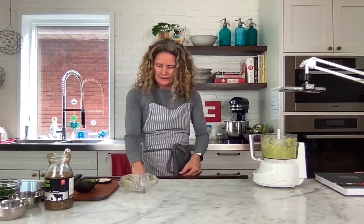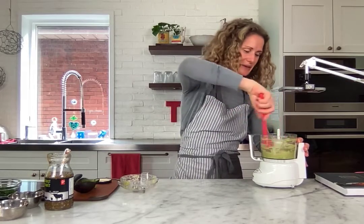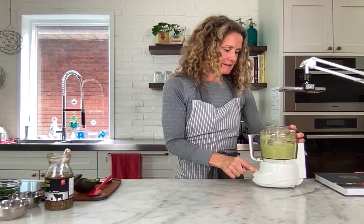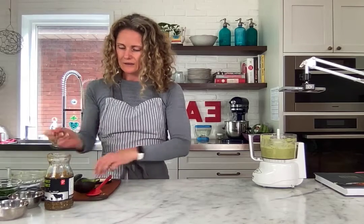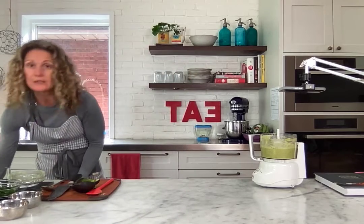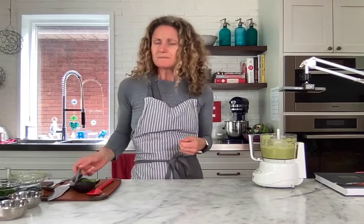I'm just gonna puree it until it's smooth or fairly smooth, scraping down the sides a little. This is looking great — it's so good, it's so simple. Okay, that is it! We've got our avocado, we've got our lime, and we've got our tomatillo — three ingredients, a little bit of salt and pepper. I'm gonna give it a taste. You can keep this in the fridge as is for a while; you might want a little bit more lime on top to prevent any browning.